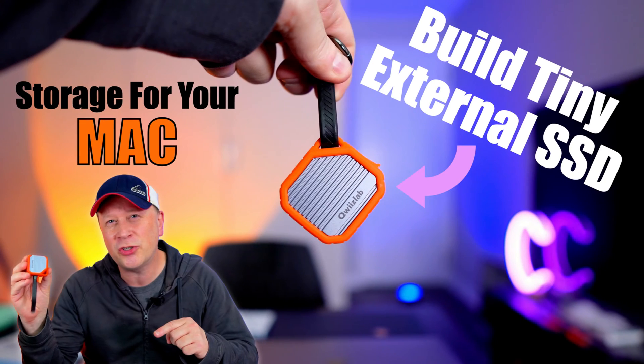You can build this tiny 2x2 inch, 1 terabyte external storage drive for your Mac. Let me show you how. Welcome back to the channel. If you've watched my channel before, you know I do a lot of videos on building your own external storage for Mac computers.